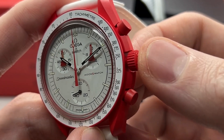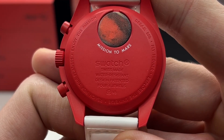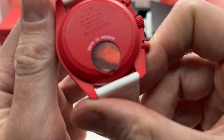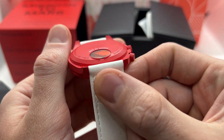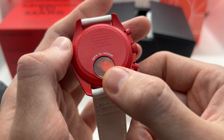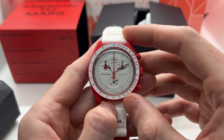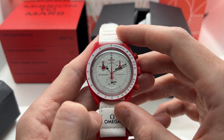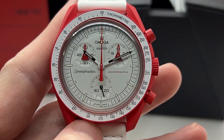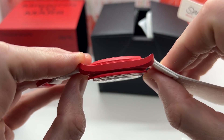After you have set the time, push the crown all the way back in. Here is the back of the watch — signed 'Mission to Mars,' Swatch Swiss Made. Here you have the cap for the watch battery; you would need a flat screwdriver to take this lid off and replace the battery. You can do that at a Swatch store. Once again, the sub-dial is at six o'clock, and this is not a rotating bezel.